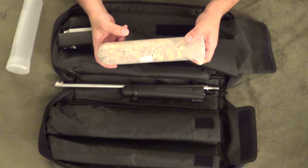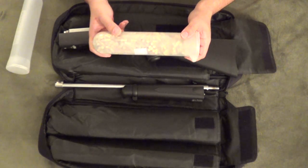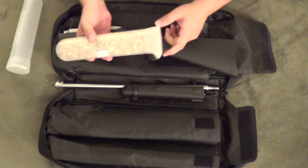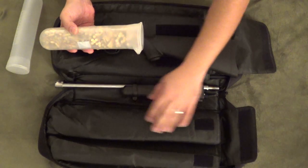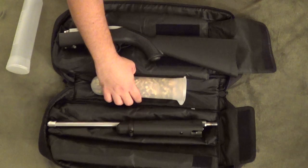I was unsure of the actual size of these pods, so I ordered two in the hopes that I could stack one behind the other and fit two in there. But unfortunately, it's just too large or too long to be able to do that.